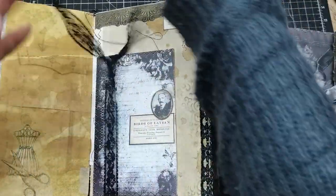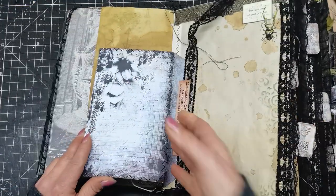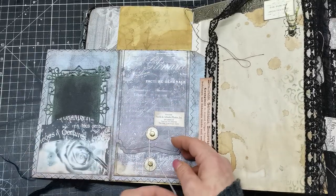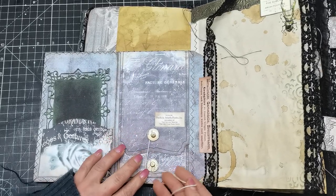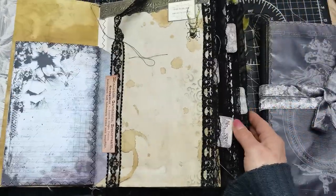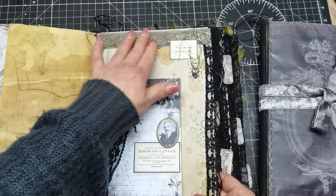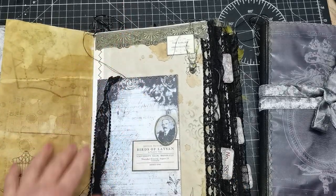There is also this little booklet with a pocket and some openings, and a pocket inside. Again, that stenciling and hand-painted decorative embossed pieces — this embossing folder I think is amazing.